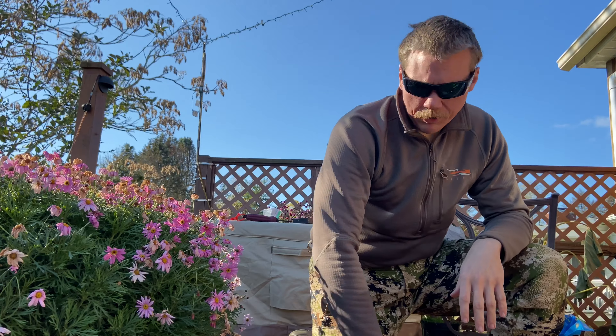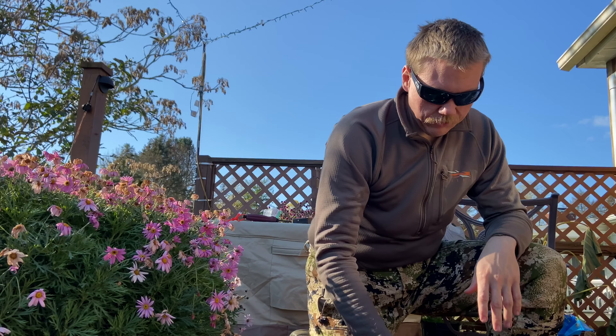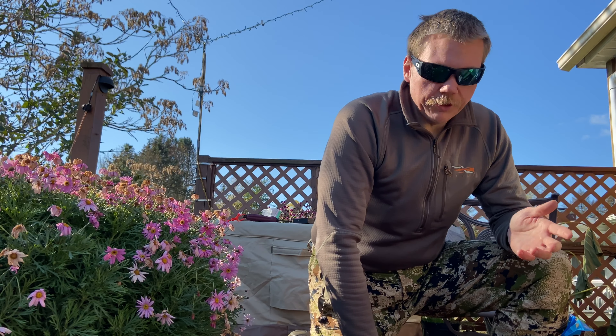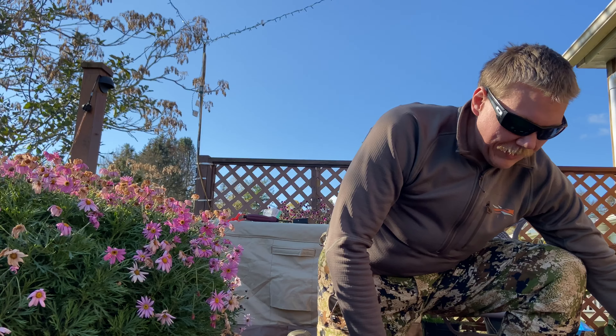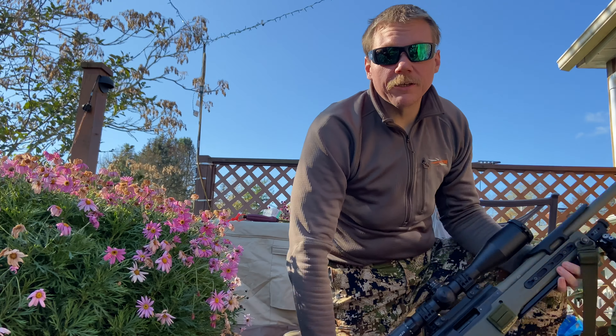A good example is PRS — there are a lot of times where I have to open the bolt and show clear because I'm done with the stage and haven't fired a round, but there's a live round in there. That's very bad and can get you DQ'd for the day, or worse, if you don't have anything to fix the situation you're done. Keep that in mind guys, Dirk out.